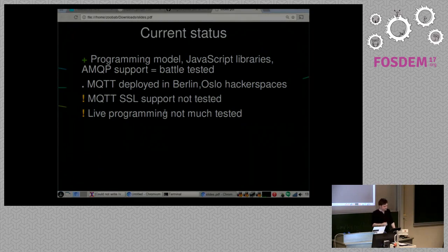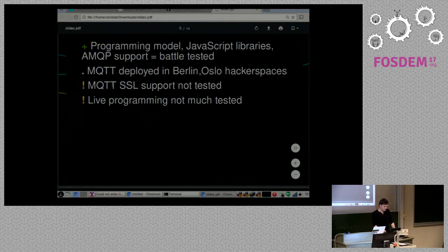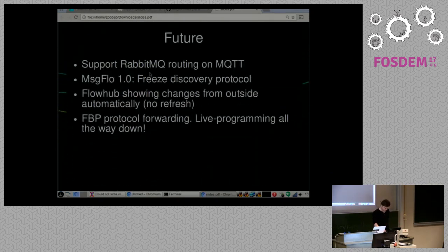MQTT we haven't used as much yet, so it's a bit rougher. We have some small deployments in hackerspaces — c-base in Berlin and Bitraf in Oslo — so we know it works for that kind of use. Live programming as I just demonstrated is not heavily tested, but it's also not part of the core production system. MQTT SSL support in Message Flow has not been tested — that might cause you to want to wait before a real deployment, since you need SSL to do secure authentication on Mosquitto.